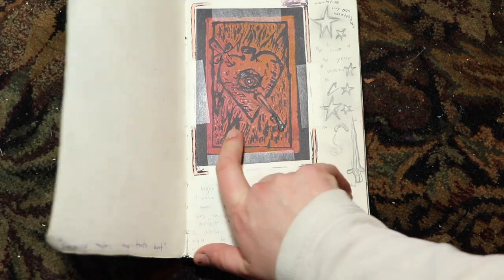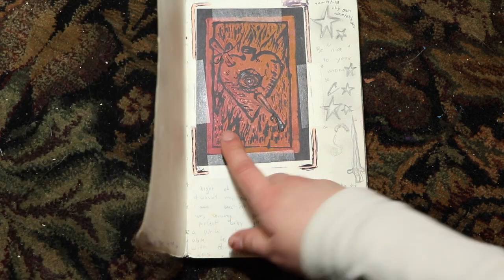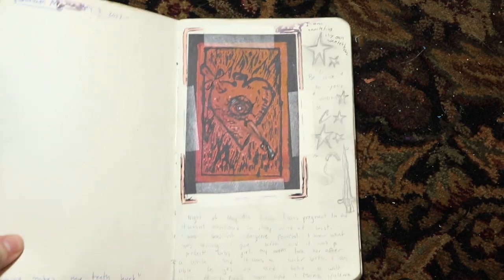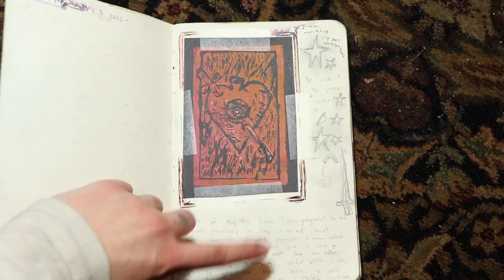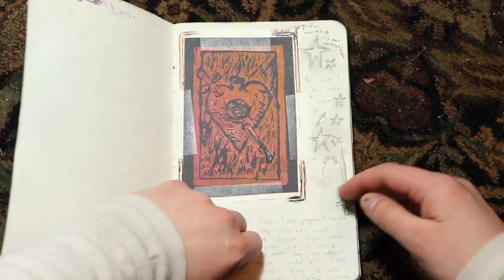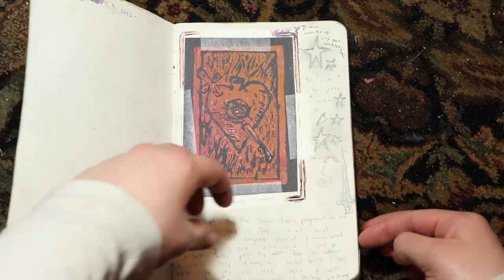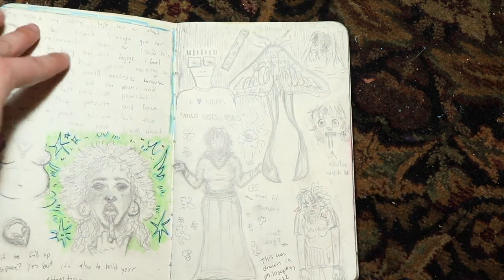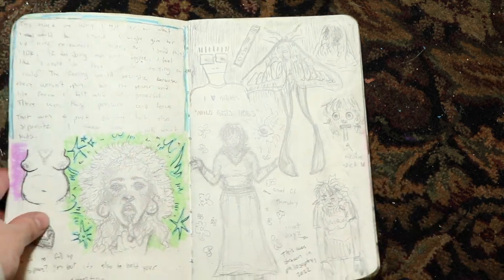So this is a print that I made for my art class, experimenting with rubber block prints — not lino, but rubber. And then this is me writing about a dream I had that is really, really embarrassing that no one should read. I like to fill up every single space I can in my sketchbook. Stupid, embarrassing dream.